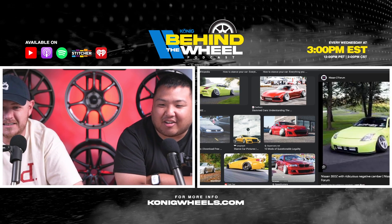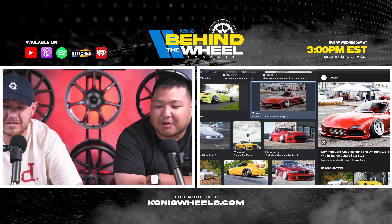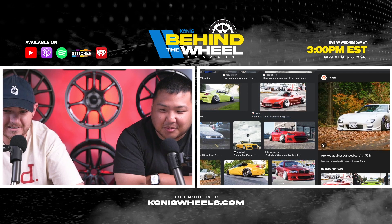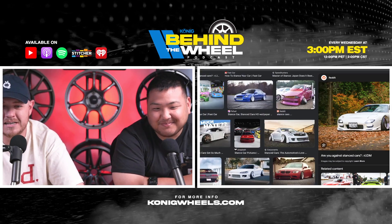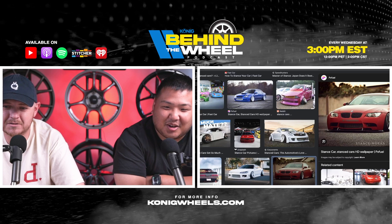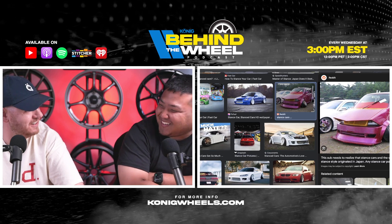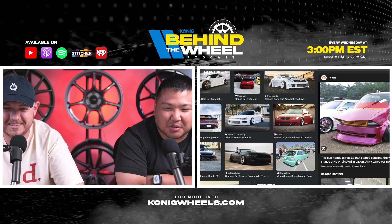Look at the RX7 — that's a nice wheel spec, but it's only beneficial for the fitment. Part of me wants to cry looking at such a beautiful car treated that way. And what's that up in the top right? That's a Bosozoku. We were talking about that last week with Scott.